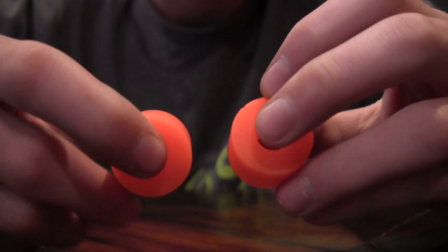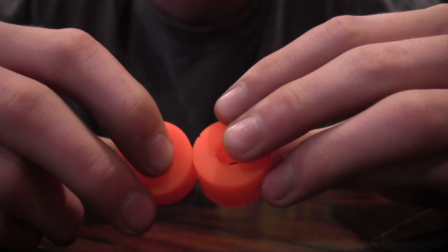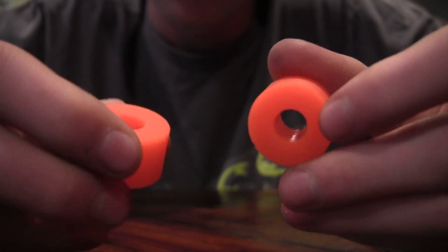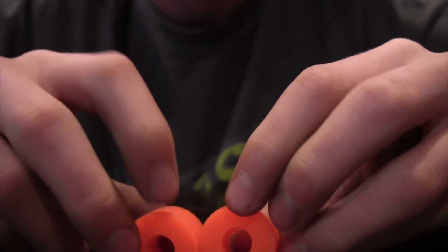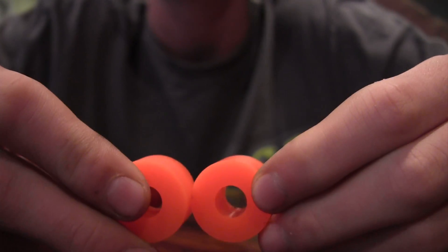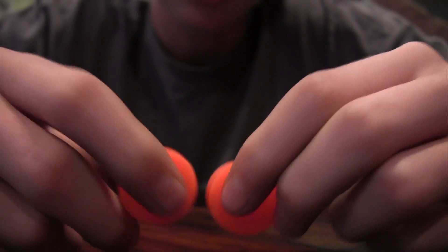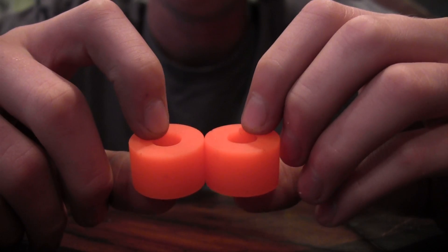These are also fine for cruising if you're not taking sharp turns. I would recommend these to pretty much anyone unless they're doing sharp turns. These are probably good for someone from 80 to 100 pounds. That's about it for my review on the 81a Venom barrels.